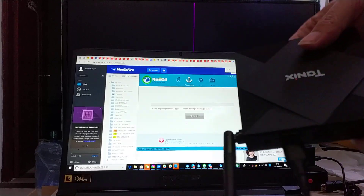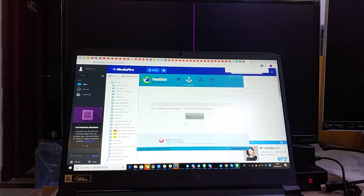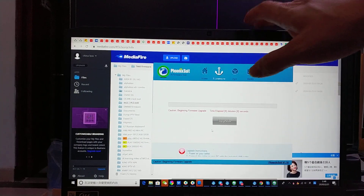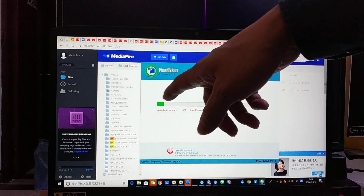It starts burning now. Now you will see it very clearly. Now I need to wait. It starts the progress now.